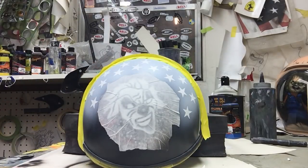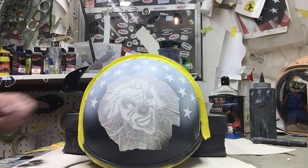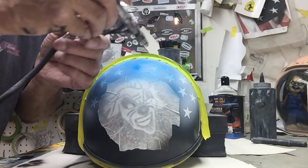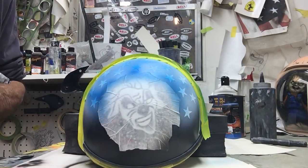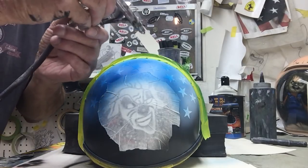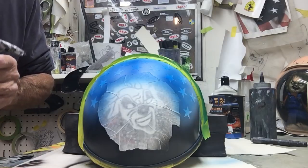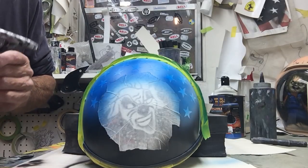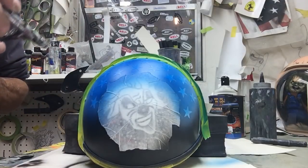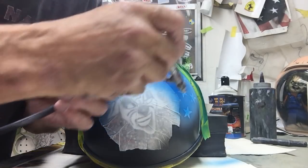Then we're just going to take some dark blue and spray it over where we have the stars. We painted it white first, we put these stickers on — we'll pull the stickers off and we have white stars. Bingo, done, quick, fast, and simple. I don't want the blue to be real pronounced — again, it's sort of going to be like a ghosted flag.